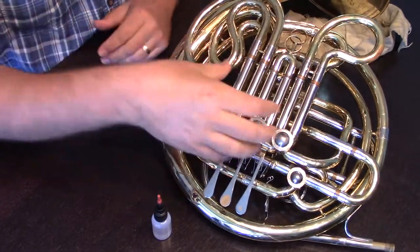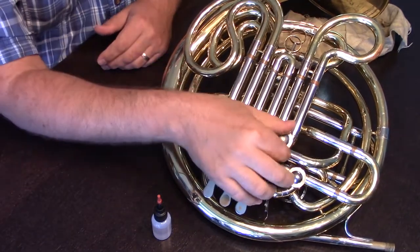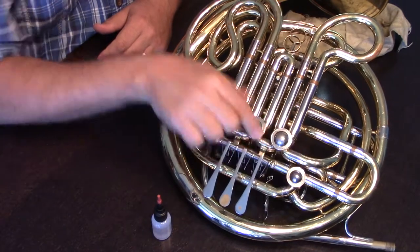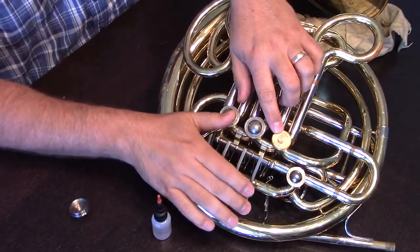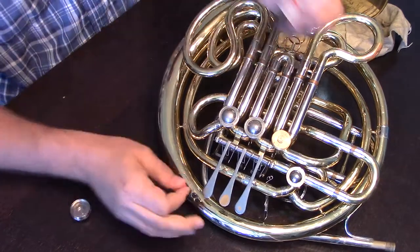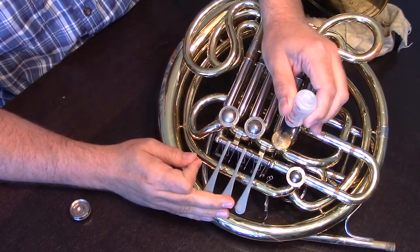Unlike the valve where we actually remove the whole valve on a trumpet or a euphonium, with the rotor we're just going to apply oil to the rotors in place. There are two spots that we're going to do this. First, we're going to remove the rotor cap, exposing the hub of the middle of the rotor. We're going to take our rotor oil and just drop a couple of drops of oil right on the top of it.